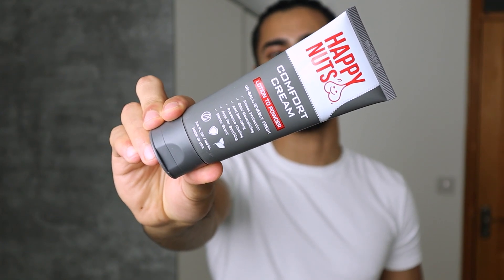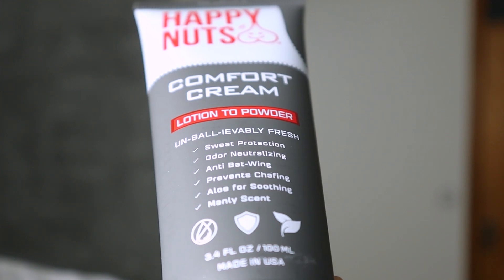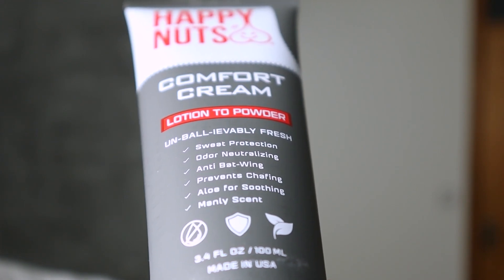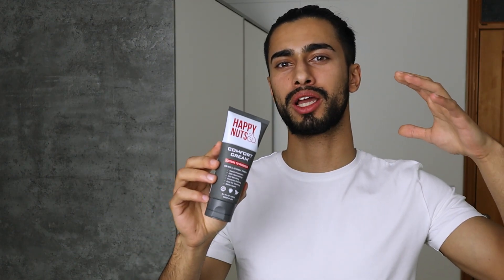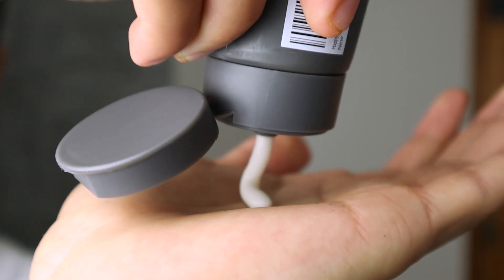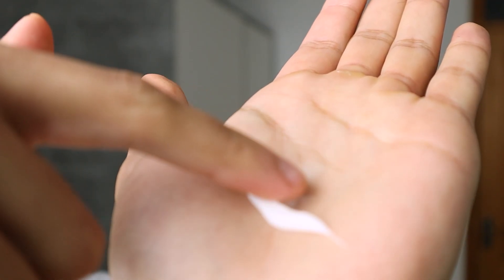Happy Nuts also provides quite a few other amazing products, including this one — the Comfort Cream by Happy Nuts. The product is lotion-to-powder and unbelievably fresh. It helps with sweat protection, is odor-neutralizing, has anti-chafing, prevents irritation after shaving, and has aloe-soothing properties with a very manly scent. I personally really love the smell of it. If you're someone who gets sensitive skin after removing hair on your body or down below, I would definitely recommend this product. It is creamy and lightweight, and it isn't overpowering — it's very subtle, but still has a very nice texture to it.